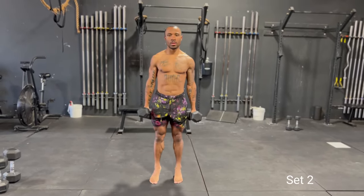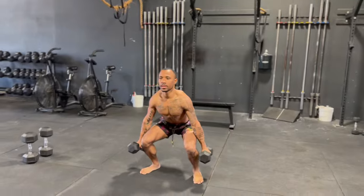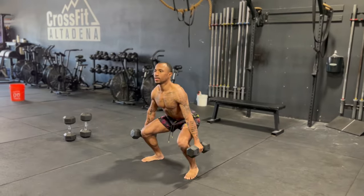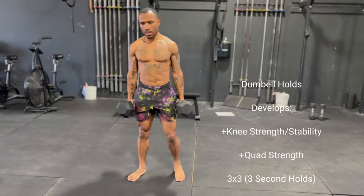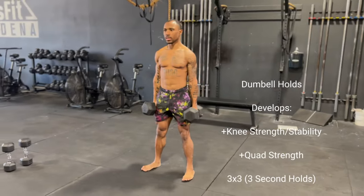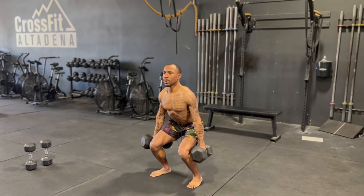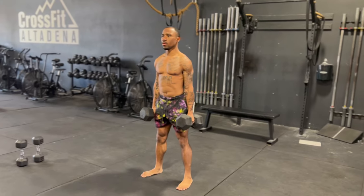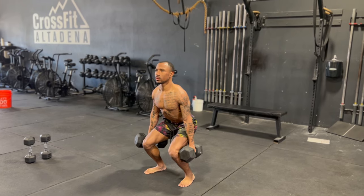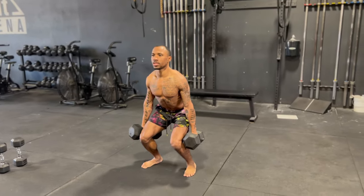Before anything heavy today, we're doing heavy holds — putting our time under tension, putting our knees and joints under tension — and then we're going to explode up. We go one, two, three seconds down, hold at the bottom for three seconds. Nice and slow — the slower the better, the more time under tension the better.